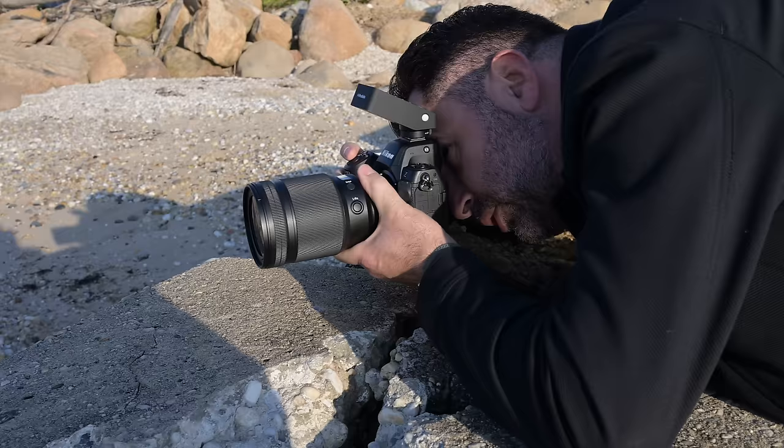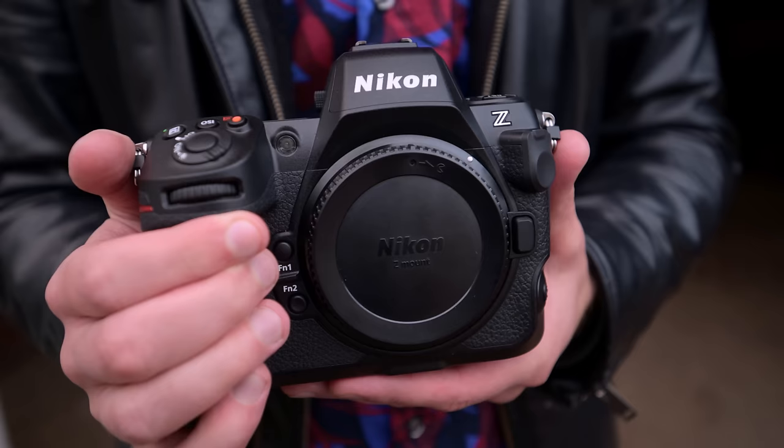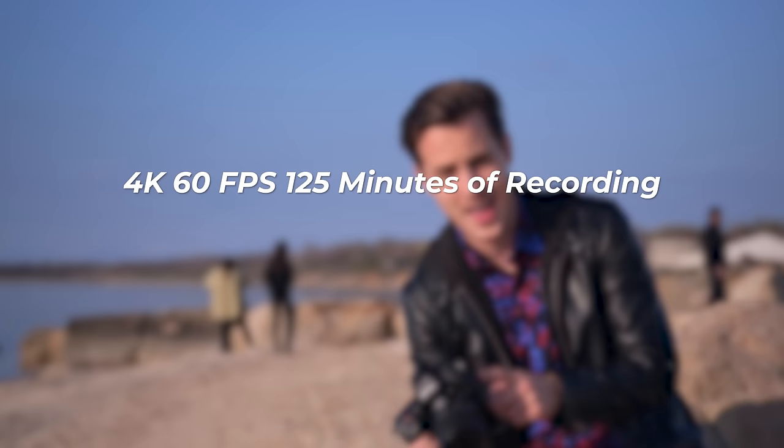Now at the final beach location, it's time to talk about how the Z8 actually differs from the Z9. First is battery life: the Z9 had fantastic battery life, and the Z8 doesn't quite match those numbers. However, at 4K 60fps it's still rated for 125 minutes of recording, and at 8K 30fps up to 95 minutes — still very good battery life. Nikon has also partially mitigated this with a battery grip that gives you 1.8 times the battery life.